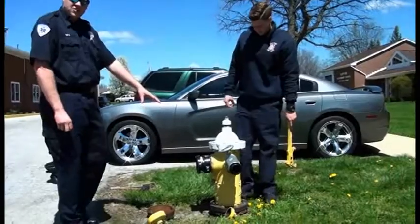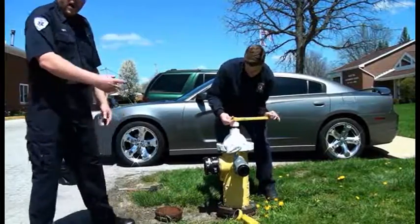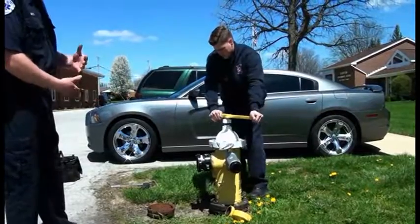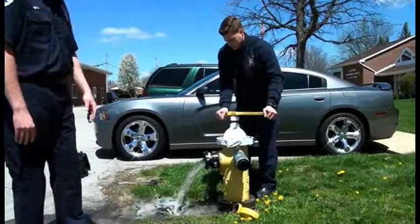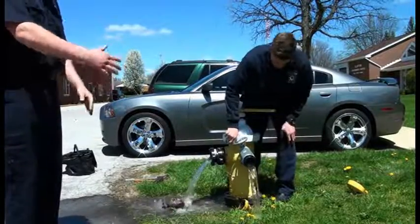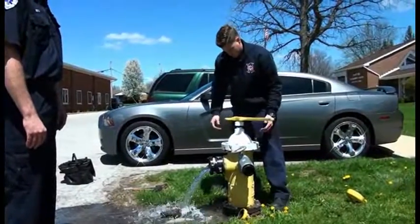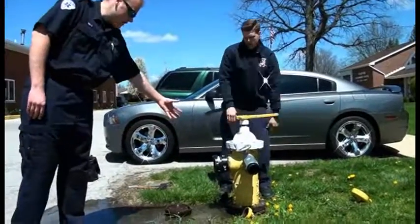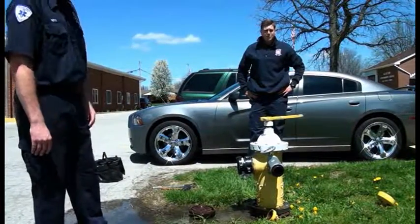Before you hook this up to the fire hydrant, John's going to go ahead and crack it to get out either the rusty water or any rocks that may have gotten into the fire hydrant. Some people can mess with the fire hydrant and put pop cans, wrappers, or anything like that if they were to open the taps on themselves. So John just gets the water out so that none of that goes into the fire truck. Once the water's running clear, he'll shut the hydrant back off, hook the large diameter hose up to the front, turn the hydrant back on, and fill the fire truck up with water.